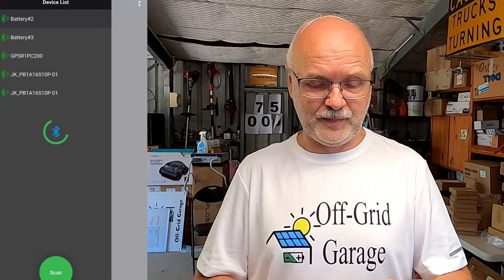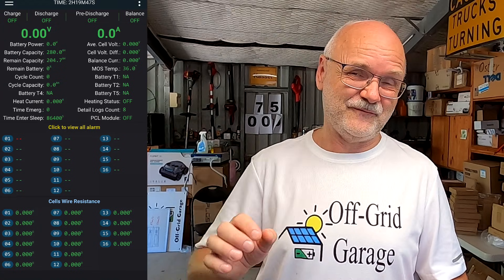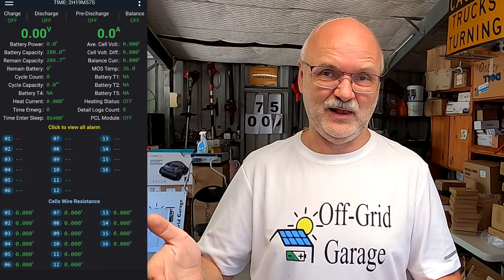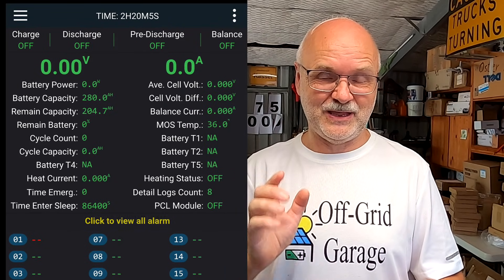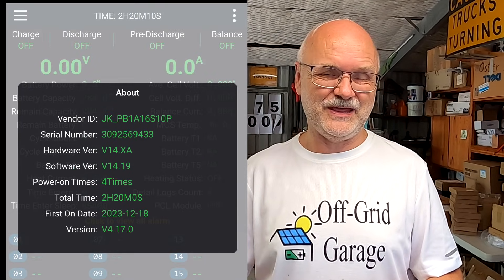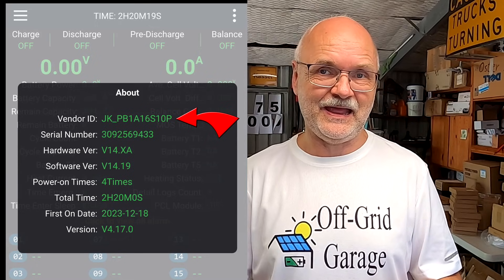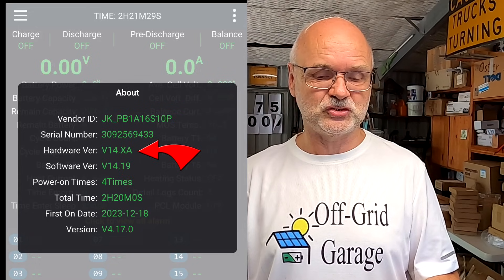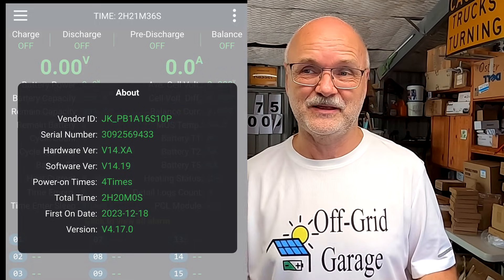You need to know which of the firmware versions you need to download. Open the Bluetooth app on your mobile phone, go into the battery you want to update. For demonstration purposes I have only connected the negative and main positive of the battery to the BMS — that's enough for flashing. Once connected with the Bluetooth app, click on the three dots in the top right corner and go to About — this gives you the exact hardware model. In this case it's the JK-PB1A16S10P, and importantly you can see the hardware version: 14.XA, meaning hardware version 14.